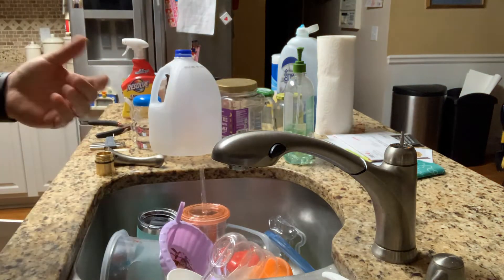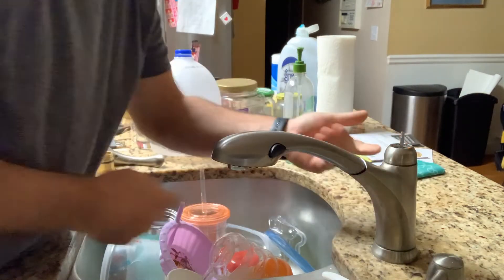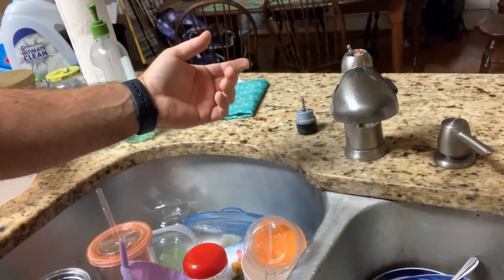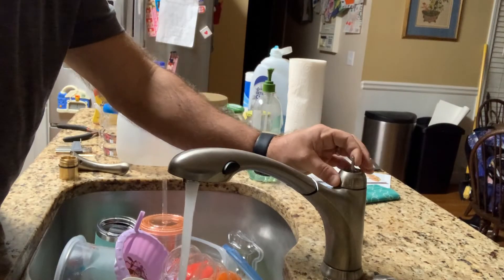Before I do anything else, I'm going to go ahead and turn on the sink and actuate the handle just to make sure it's going to work. If it works, I'll know everything is fine. I can also check for any leaks by doing that — that way I can repair it before I go too far. I've opened one of my faucet valves underneath. The water is running. And it turns all the way off, so we know our faucet is doing what it needs to do.